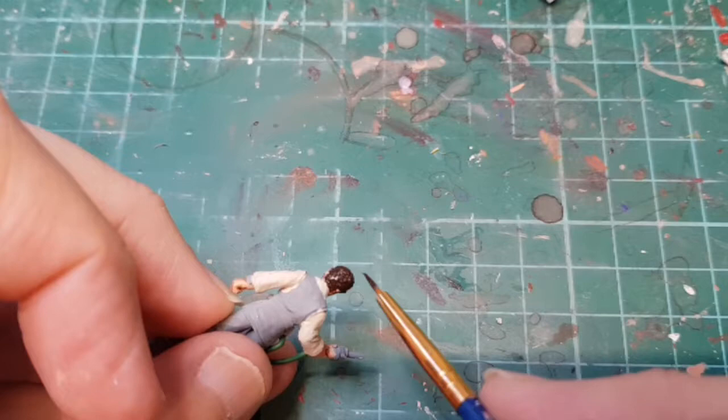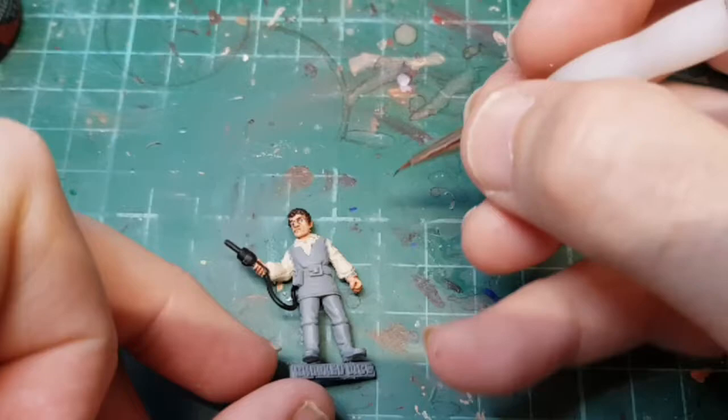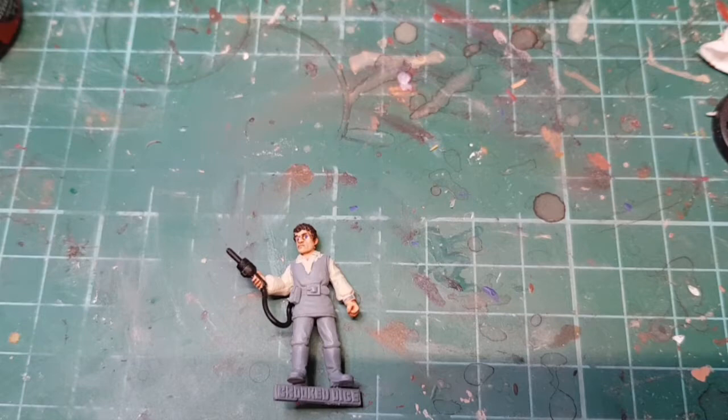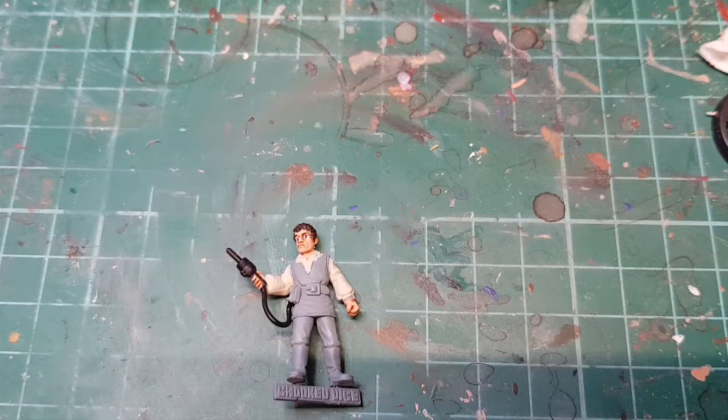Let that dry. Now we're going to add in the eyeball - I'm just going to use some Craggy Blue. Let that dry. I've also just undercoated the gun and lead in black. Now I need to paint the pupil and a line above the eye in black.